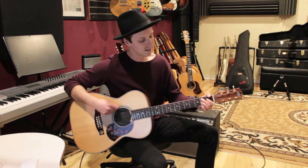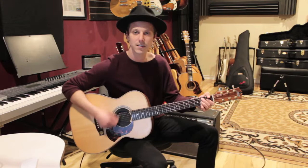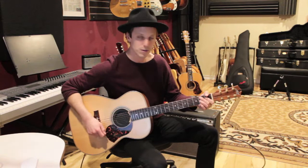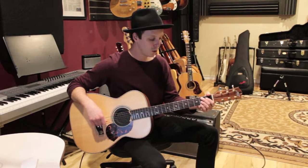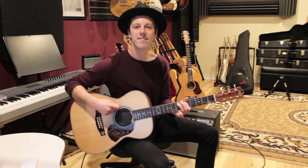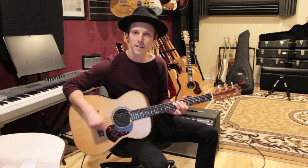The B7 is two bars, and I'm basically playing an eighth note rhythm — one and two and three and four and — basing it off the rhythm of the riff. Then it's back to the riff for two bars. So your whole verse is: four times on the riff, two bars of B7, then two more times on the riff.